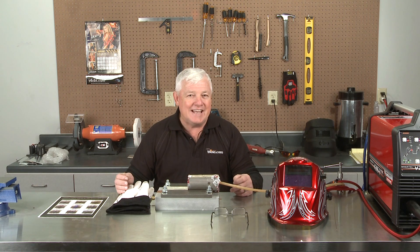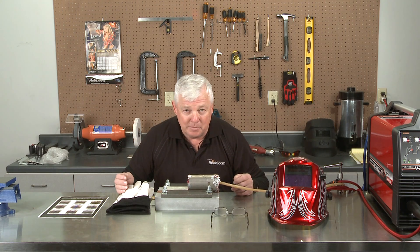We're going to do tig-tacking only in this segment, but even in order to tig-tack this material, you need to know a little bit about it.